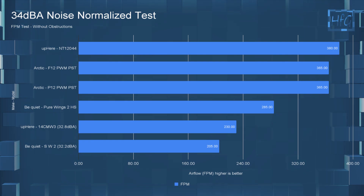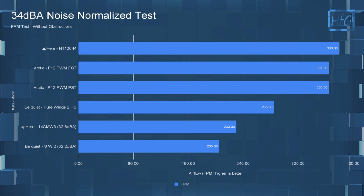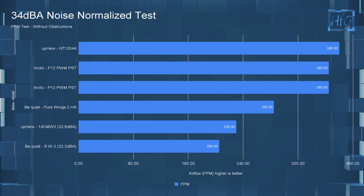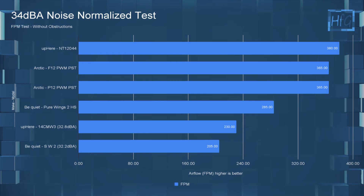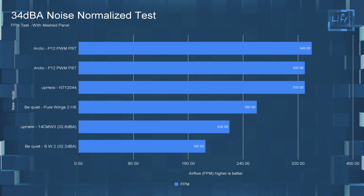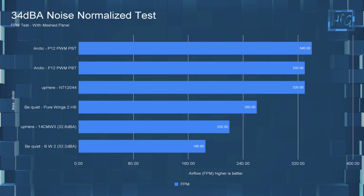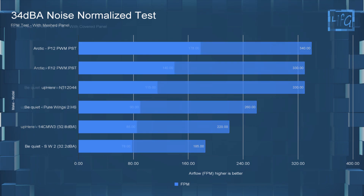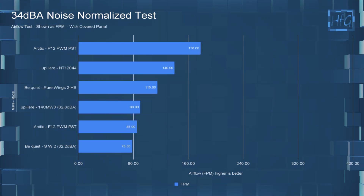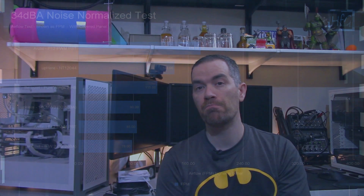Moving to the 34 dBA testing, where fans are noise-equalized to 34 dBA, or run at 12 volts if the fan doesn't reach 34 dBA. With no obstructions, this UP HERE fan was moving air at 380 FPM, putting it at the top of the chart. With the mesh panel the UP HERE fan had an FPM of 330, matching the Arctic F12 PWM PST. With the covered panel the UP HERE fan had an FPM of 140, which compared to some of the other fans isn't too bad.